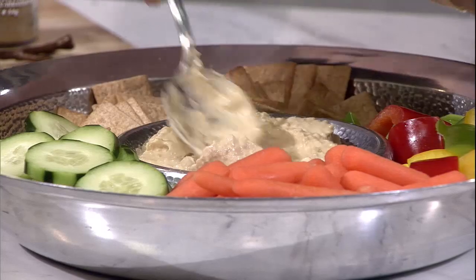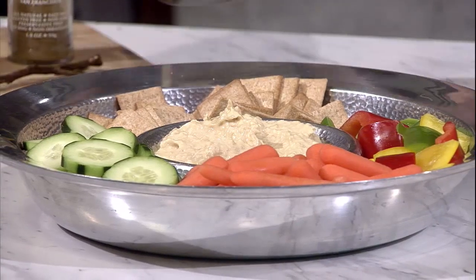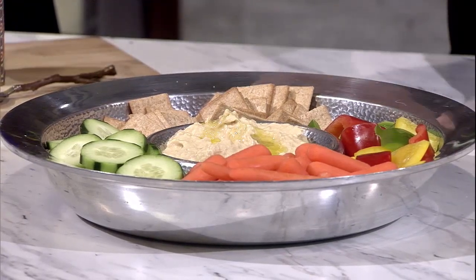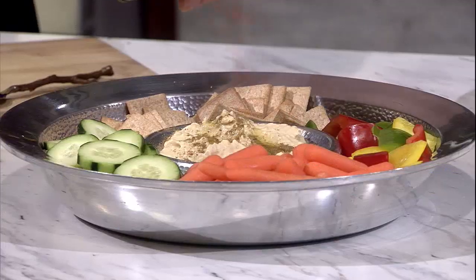Look at that — quick and easy! You'll just spoon this into a bowl, give it a little garnish on top. It smells so good. It will keep for about a week in the refrigerator, so once you make it you've got it for a while. I like to do just a touch of olive oil, a little bit of za'atar and smoked paprika to make it look really nice.